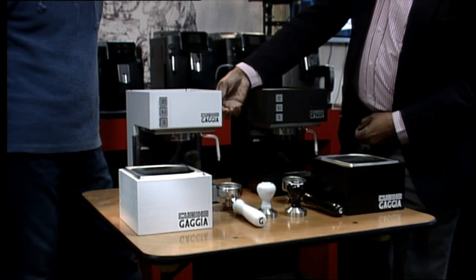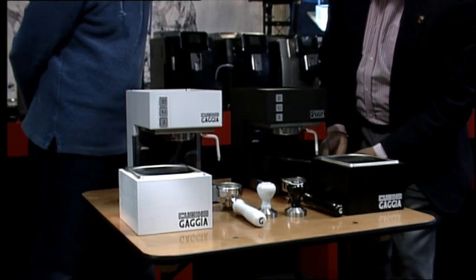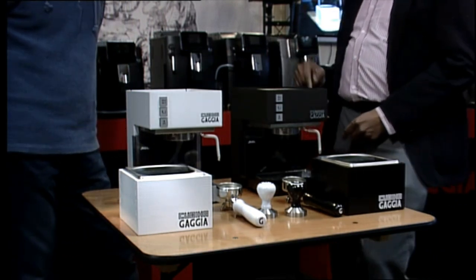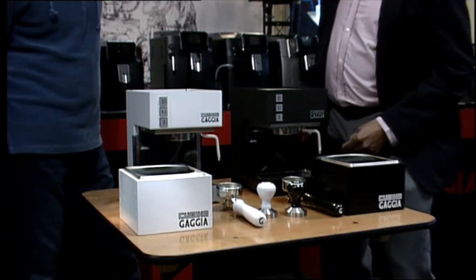And you have got the steam wand on the right hand side. A drip tray which comes out for cleaning, and you can pull out the tank this way as well — it can come out. And there are one or two tubes that go into the tank.